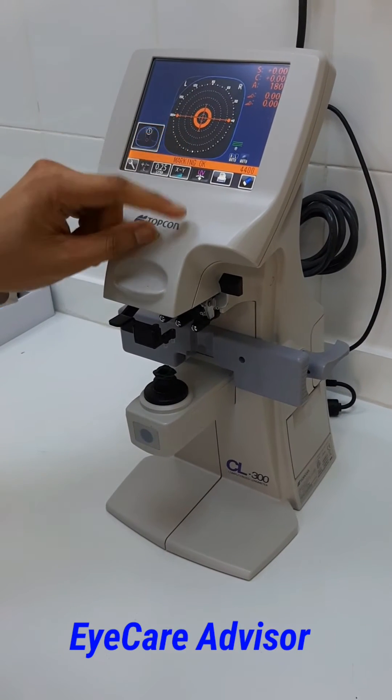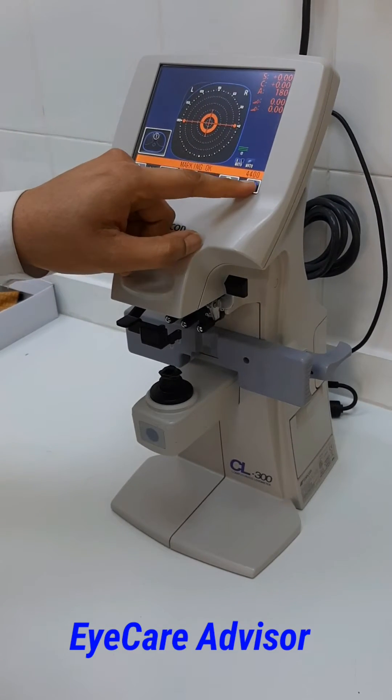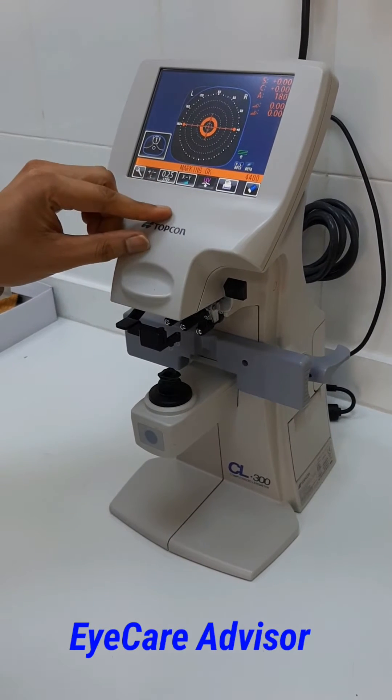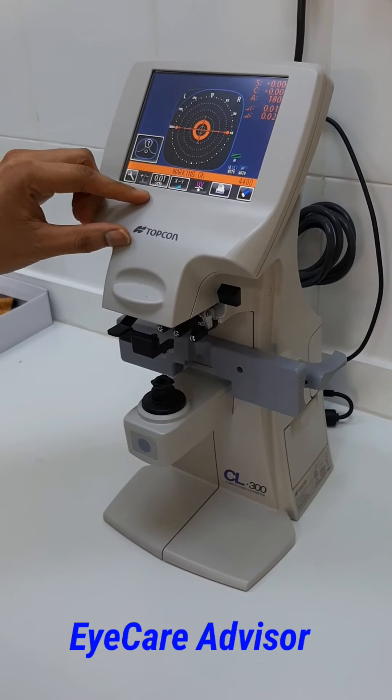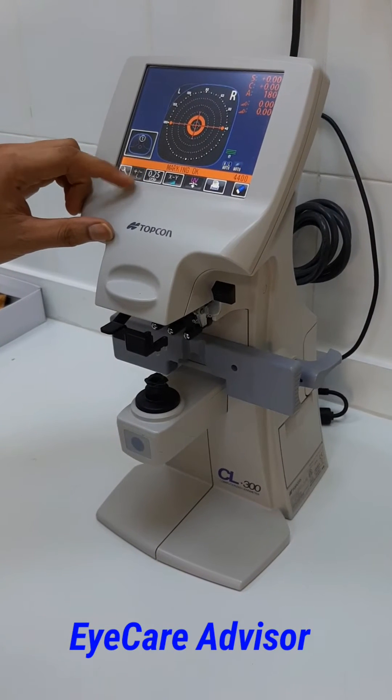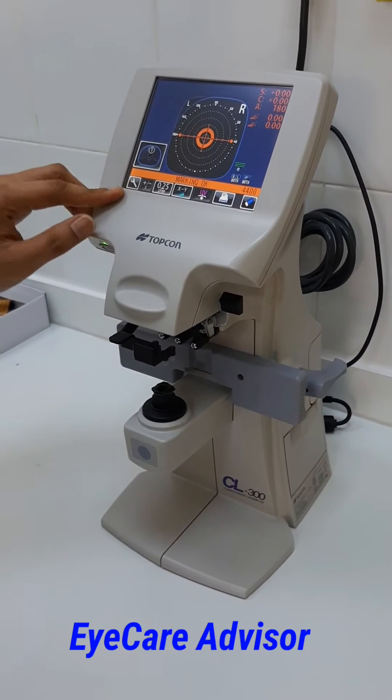This is for spherical single vision lenses. There are controls — for example, this is the eraser, this is the printer. These are the steps: if you want 0.25, 0.12, or 0.1, you can select them. This button is for plus and minus cylindrical prescription, and this is for the settings.